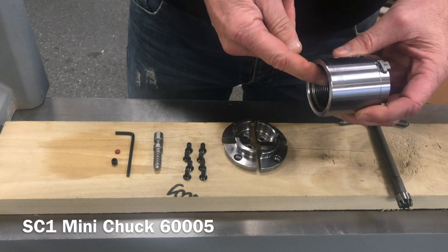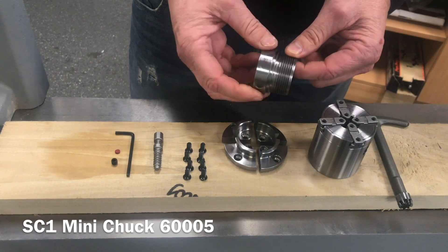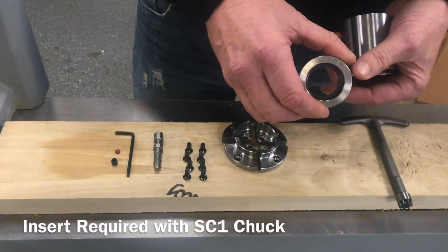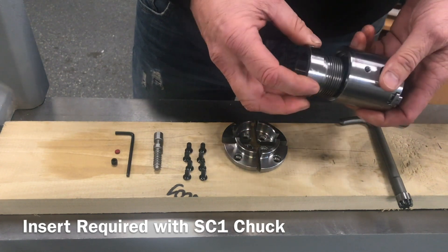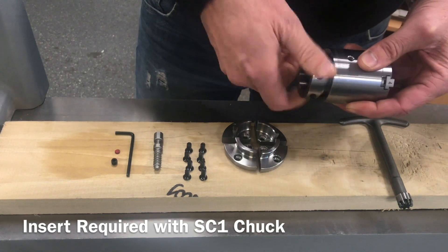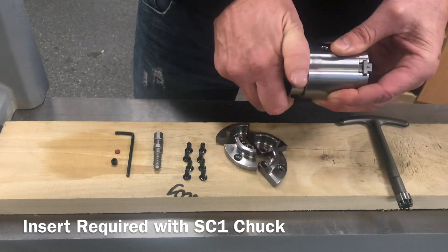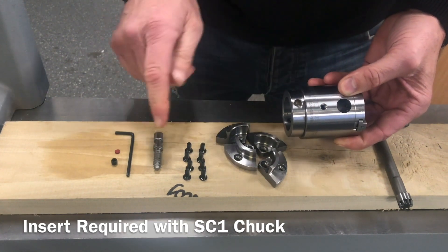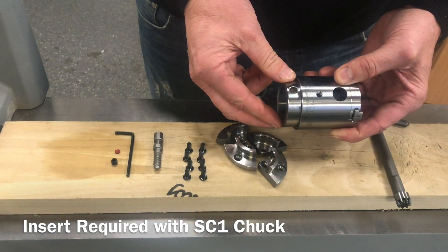That's the package you receive in the box. What you need to add is the correct thread to fit your lathe — it's the same insert as we use on the SC4, a 40mm diameter thread. Your choice of thread to suit your lathe, in this case the M33, turns in and locks up onto the two machine faces to maintain accuracy. There's also a drill and tap tool to accept the leather washer and grub screw to secure in place.